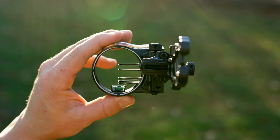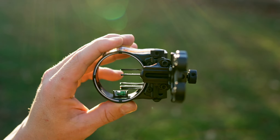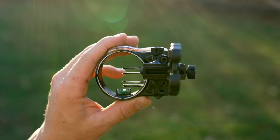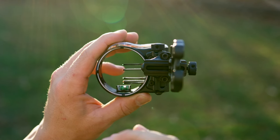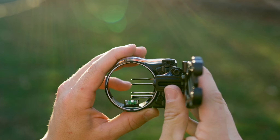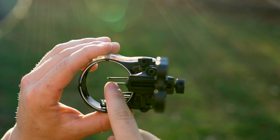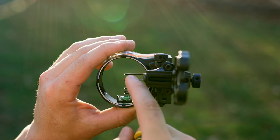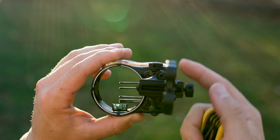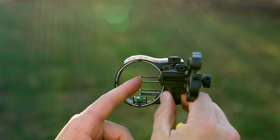A lot of guys use 10-yard increments — 15, 25, 35, 45, 55 yards. Right now we only have two pins active. Your goal is to group arrows — you're never going to have one arrow completely on the money all the time. You want to see the average of those four arrows, so before you move pins always shoot at least four arrows. Then take your Allen wrench, ease back, and start shooting. If you see that you're slightly high, move that pin up a little bit. If you're high, move pins up; if you're low, move them down.